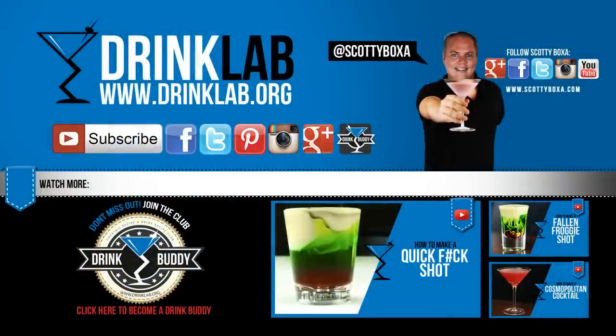For more cocktail recipes, visit our website drinklab.org. Subscribe to our YouTube channel, like us on Facebook, and sign up to become our Drink Buddy for more cocktail recipes — it's free!